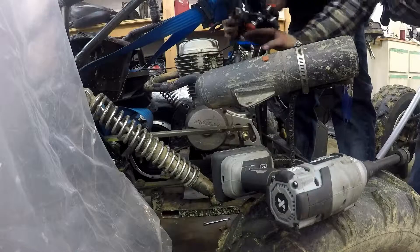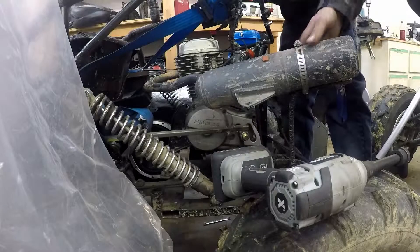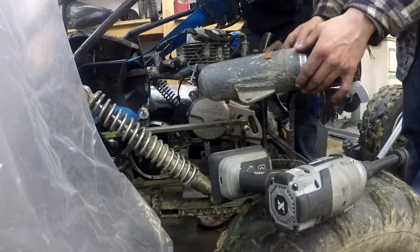I remember us tilting it all forward, remember? And then you had to pull it out because you can't lift it up — it's like stuck in that. Oh hey, it's still disconnected on the exhaust side.